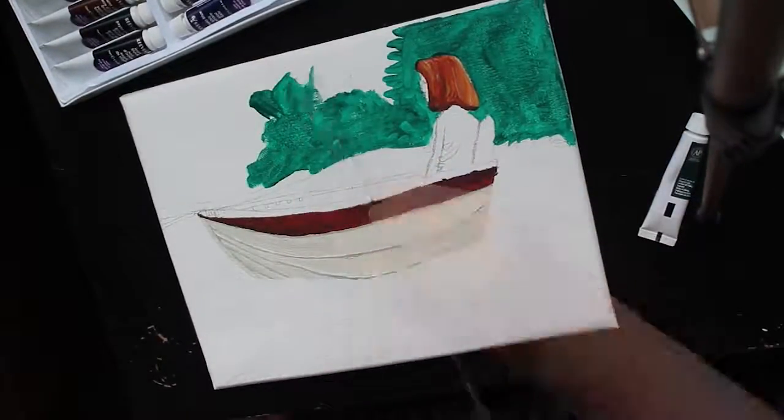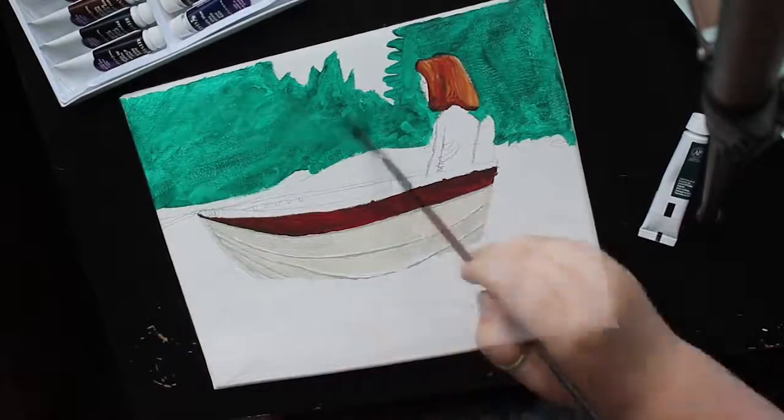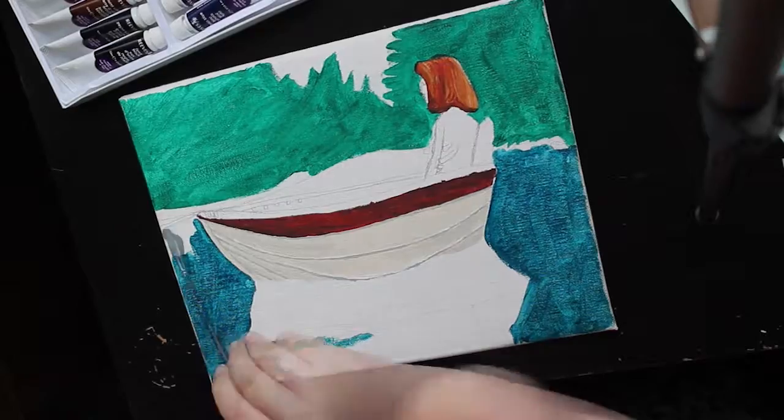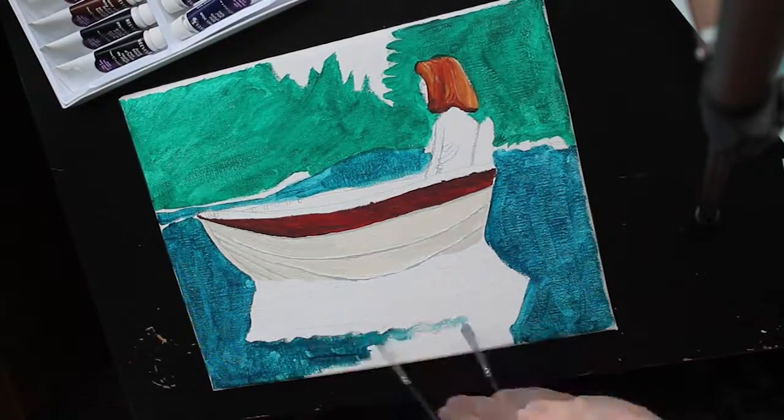Hi, and welcome to my channel. My name is Rina, and today I'm doing this quick speed painting, which is a tribute to a show I quite like, The X-Files.